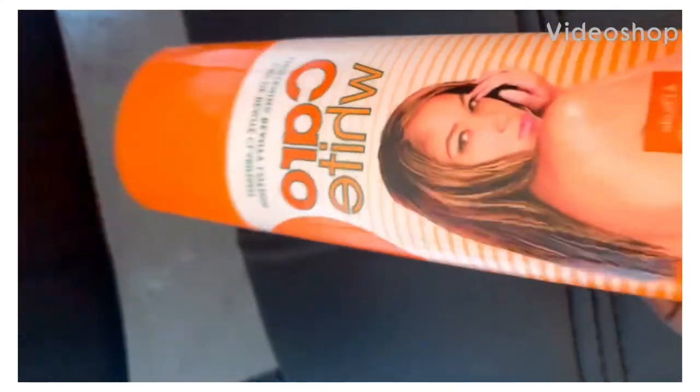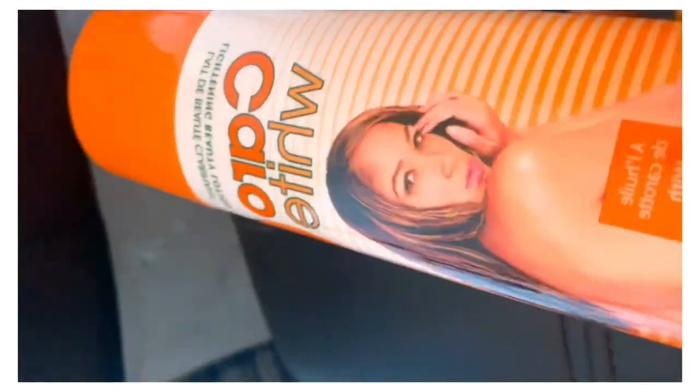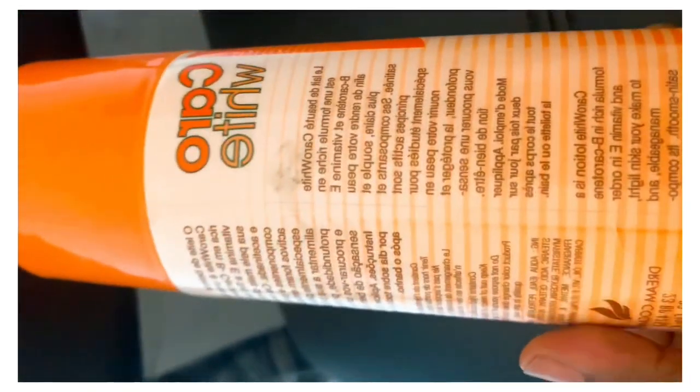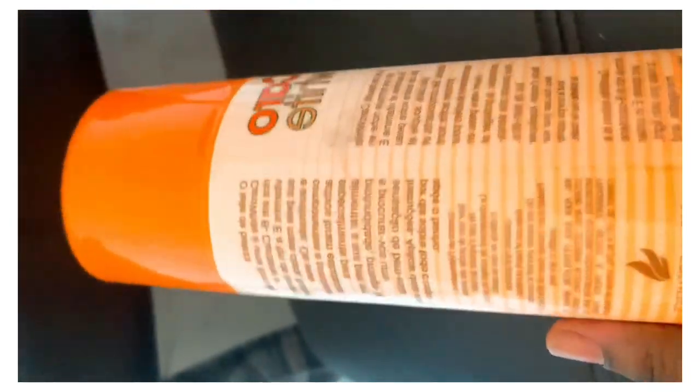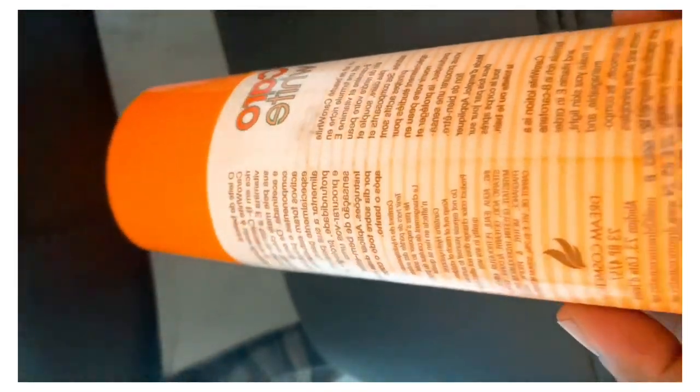Carol White is formulated with beta carotene, vitamin A, and vitamin E. It fades dark areas of your skin and gives you even skin tone. It clears acne scars, blemishes, freckles, dark spots, melasma, and also blackheads.